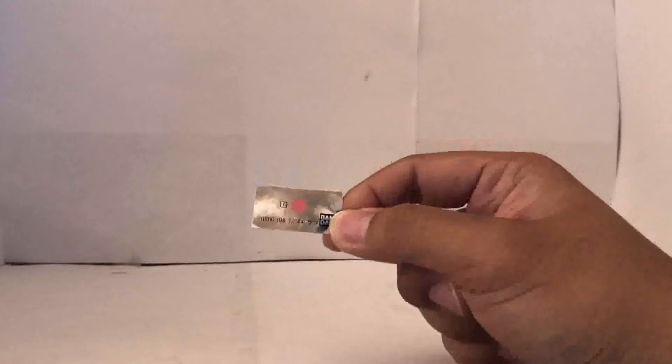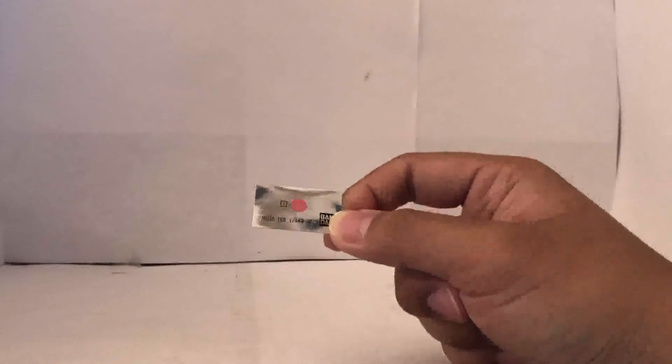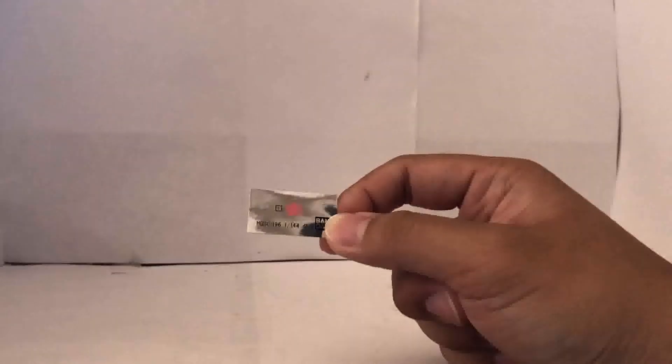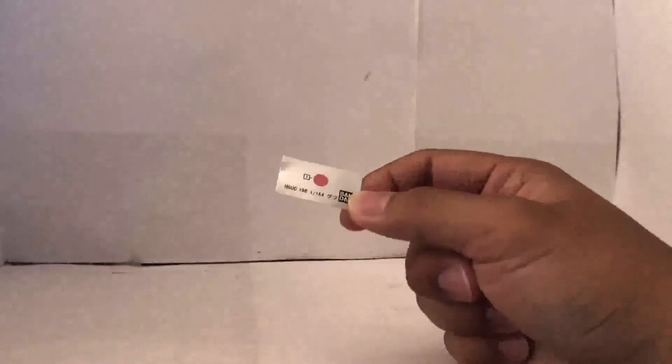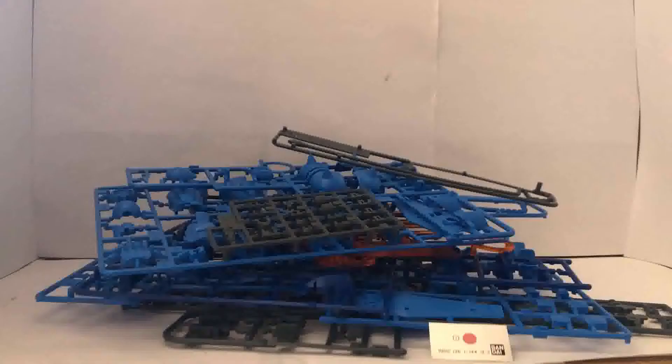I guess the sticker is okay — since it goes on the eye anyway, and if you top-coat it, it's not gonna peel off, so I'm not too mad about that. But I'm just gonna paint my Gouf with a pink eye instead. Now after taking a look at all the runners, I'm gonna have a good time with this thing. Heard really good things about this kit, and I'm gonna keep my hopes up. I'm going to snap this together right now, and I'll see you right after the build.